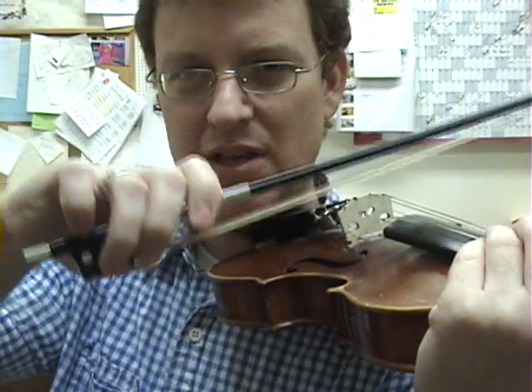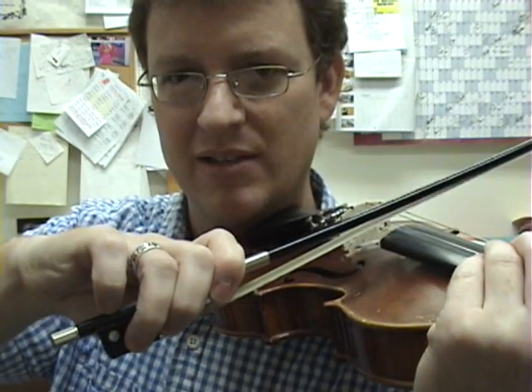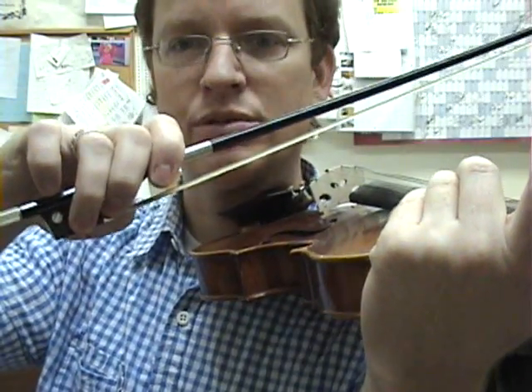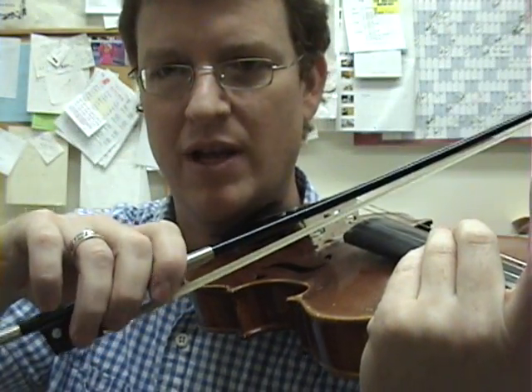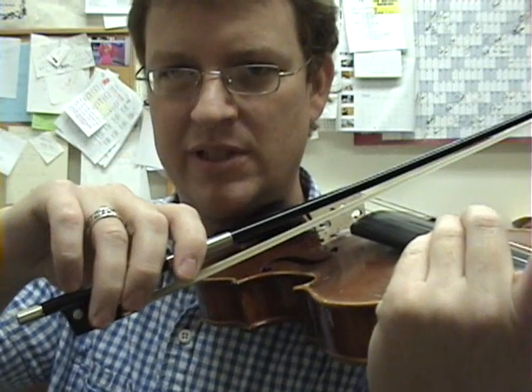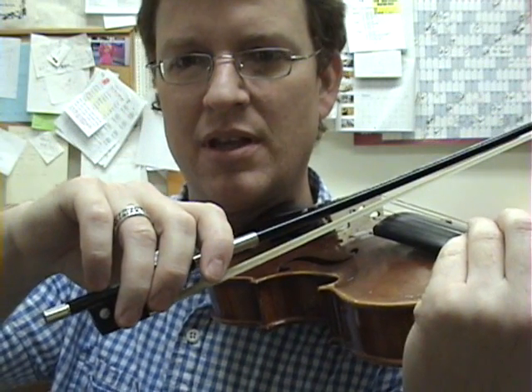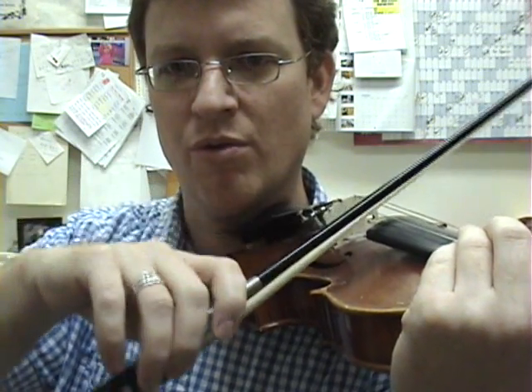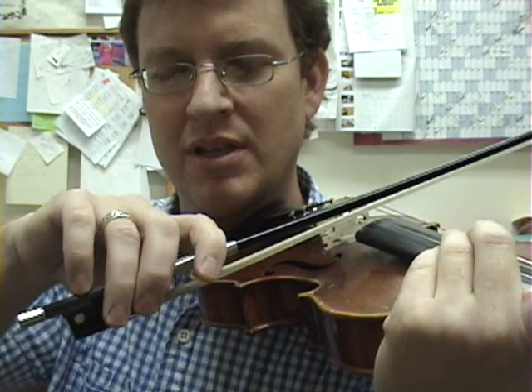If you hold too much tension after you set back down, try a couple things. Hold it up. Breathe out as you set the bow down. Release the tension as you breathe out. Then, if there's still tension, tap. Remember I taught pinky push-ups? Tap. Or rock the bow. So that then you're totally relaxed.